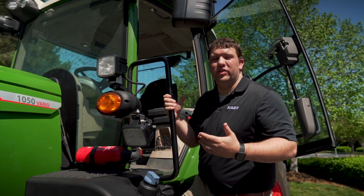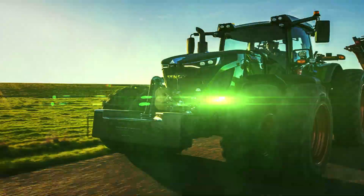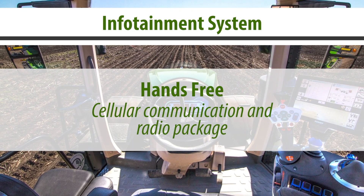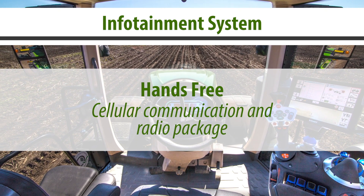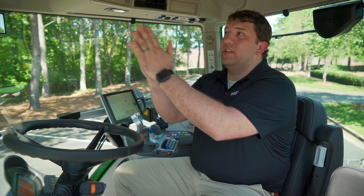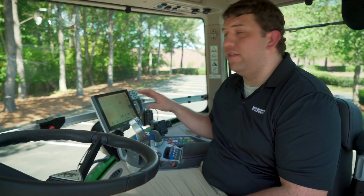Now let's climb into the cab of this 1000 Gen 2 Series tractor. Moving into the X5 live cab, several key feature enhancements have been made, one of which is the infotainment system. Infotainment is a hands-free cellular communication as well as radio package operated from the Vario terminal. One feature that makes infotainment so amazing is the eight strategically placed microphones which pick up the user's voice no matter which direction they are looking. Infotainment also features a bright, easy-to-use interface through the Vario terminal display.